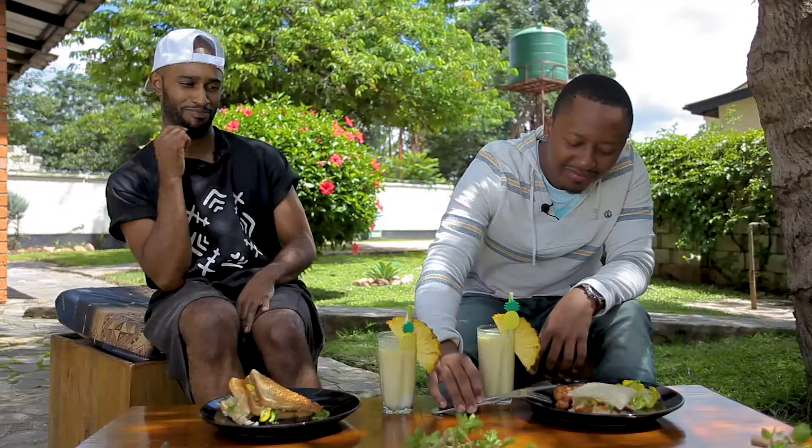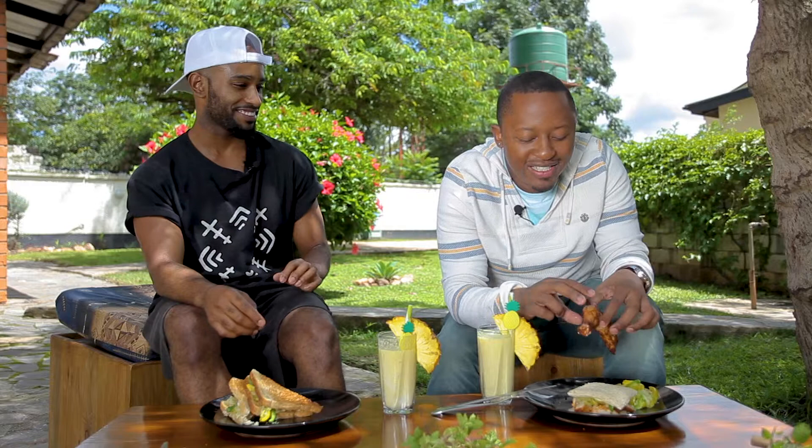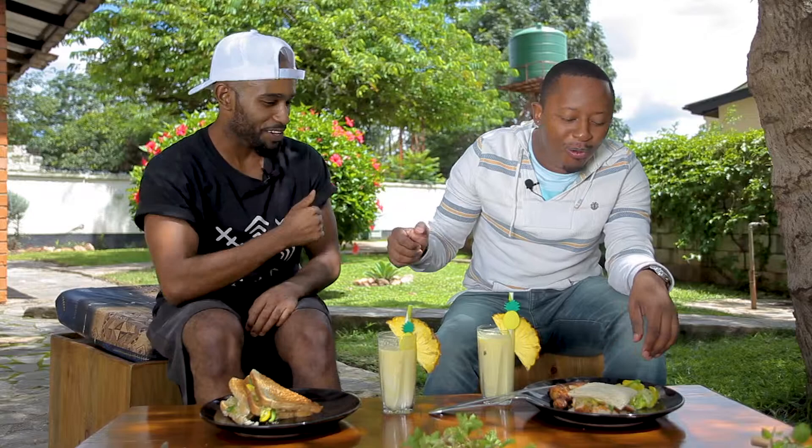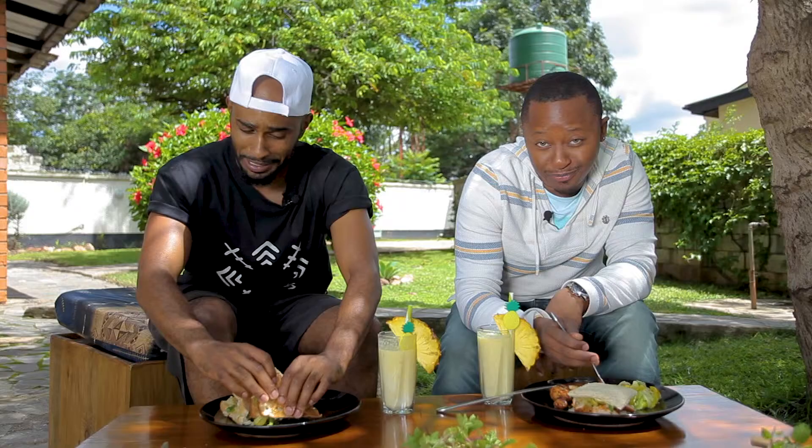I'll wait for you to bite into that before we start conversations. Which one do you want to try first? Go for it, man, do your thing. The thing is, I like eating with my hands. Thank you for the fork and knife, but let me just keep it real. Okay, I see you — let's try this salad. Life is about eating, people.